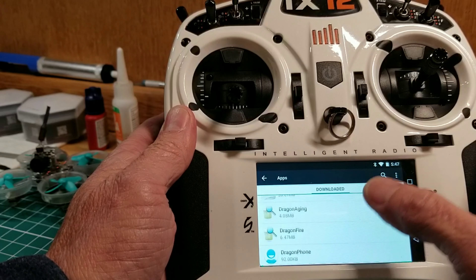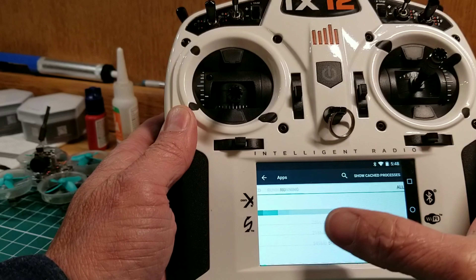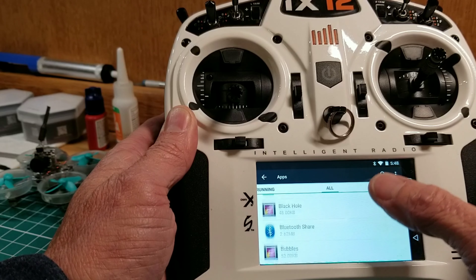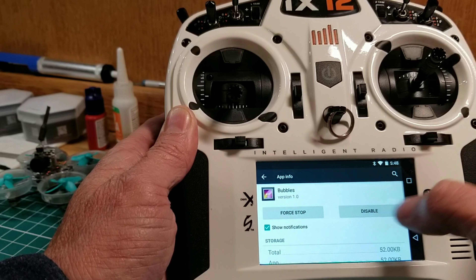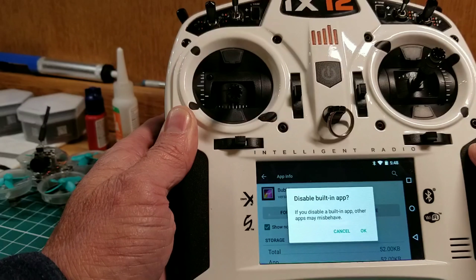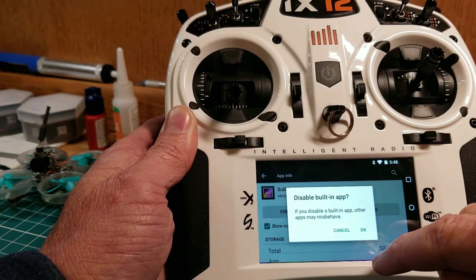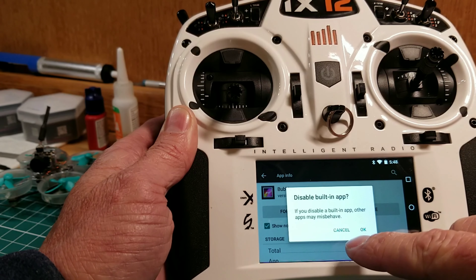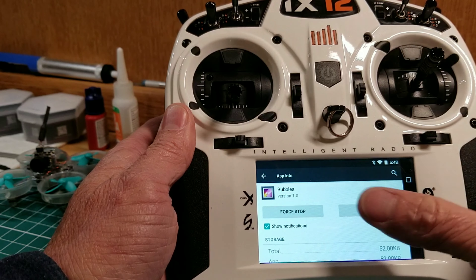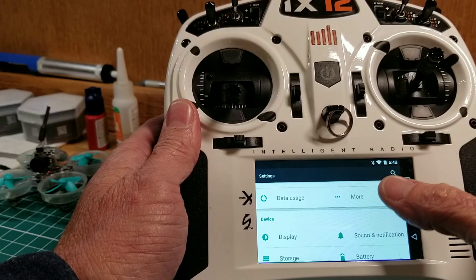In the Apps menu you can click on one — I'll show you. There's Downloaded, Running, and All — this is where you're going to want to do it from. I'll just click on one. I could probably disable this; I have no idea what it is, it's probably bloatware. You just click on the app, hit Disable, and it's going to tell you: 'If you disable this app it may crash other apps.' So you need to decide whether you want to do that. If you do, push OK; if not, hit Cancel.